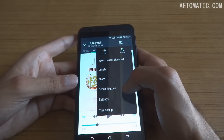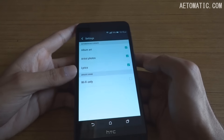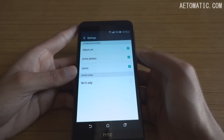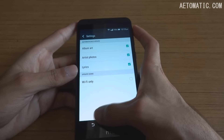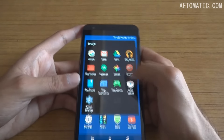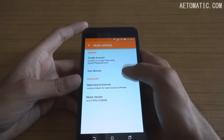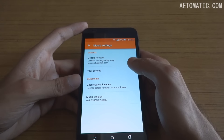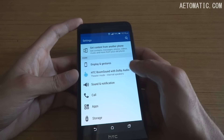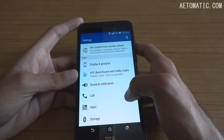One thing about the music player is that it does not have any music settings within the player itself, and the equalizer is disabled on this phone. It's also disabled in Google Play Music. However, by default, the music and sound quality is already very good, and the speakers are loud.